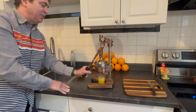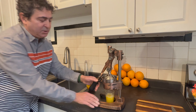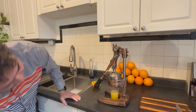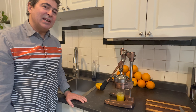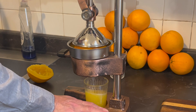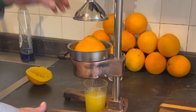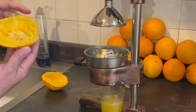Look at that — it goes past there, and then that way it kind of clamps in the down position and lets you take your hand off the lever while it drains every last drop out of that orange.